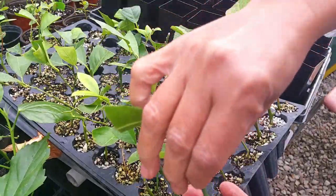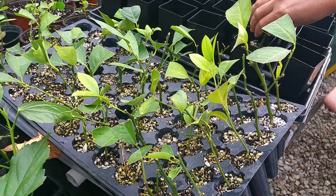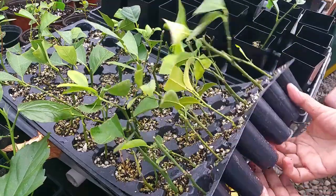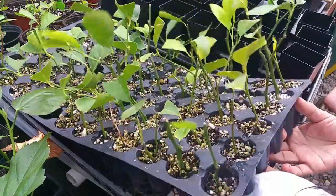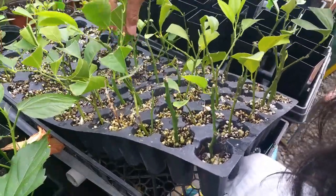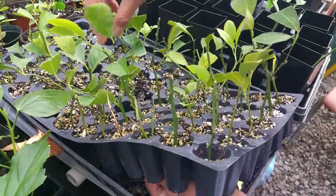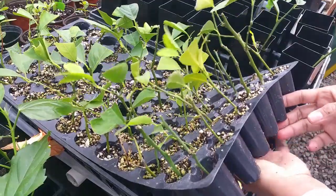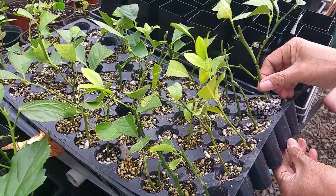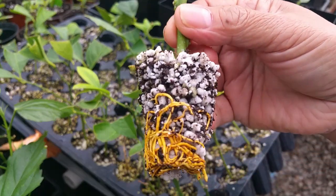Then you place it in the pot. Make sure, as I mentioned, to pull them slowly. Look at that — there you go.